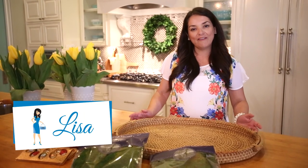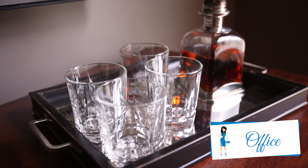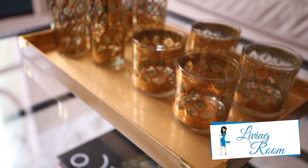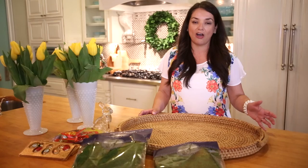Hi, I'm the Goodwill Gal. I have to tell you I love serving trays. I use them throughout my house. I buy them at Goodwill, I buy them at thrift stores, home goods, any retail store. If I see it and it's a good price, I buy it because I know I'm going to use it all year round.